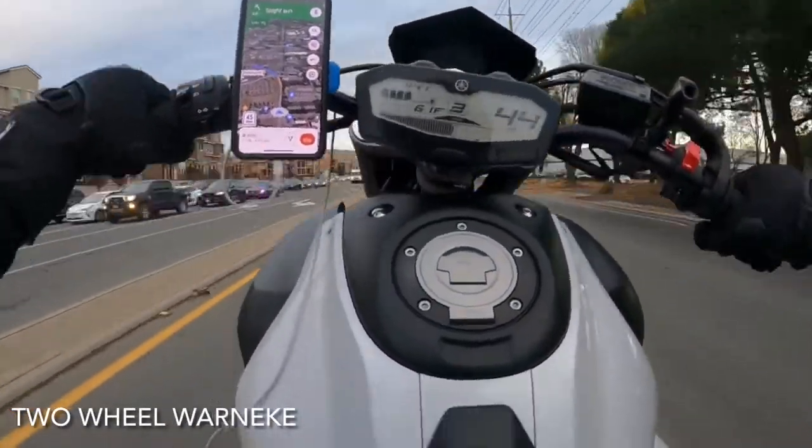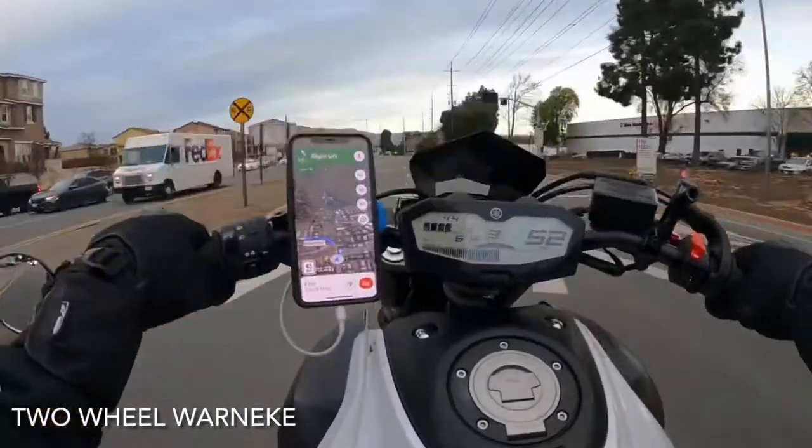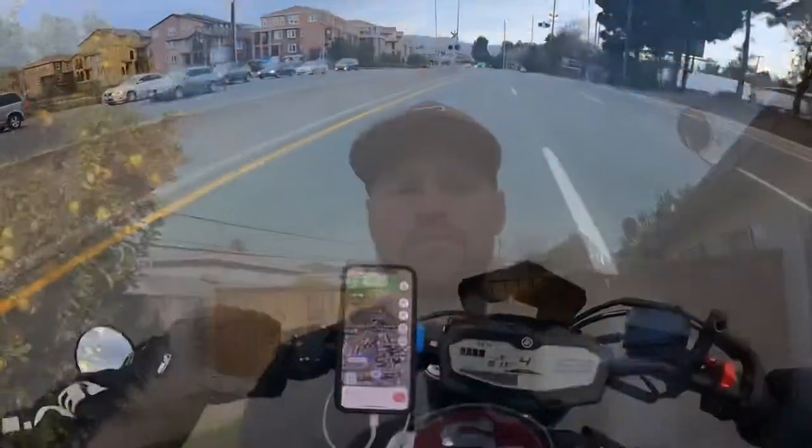Hey guys, got my new GoPro Hero 9 recording with that right now. So far loving it — the image quality is pretty crazy. Something new we're going to dive into is seeing what the sound quality is like. Right now I'm talking with just a normal GoPro, nothing attached to it, nothing covering the microphones.